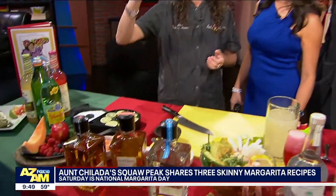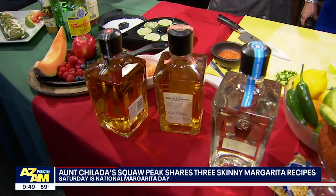So we're talking about skinny margaritas. Saturday is National Margarita Day. And one thing a lot of people don't know — everybody thinks vodka, vodka. But an ounce of vodka is 97 calories. An ounce of tequila, whether it be Blanco, Añejo, or Reposado, is only 64 calories.